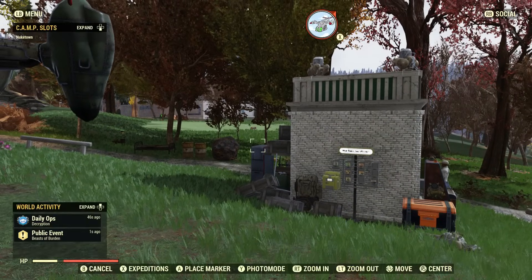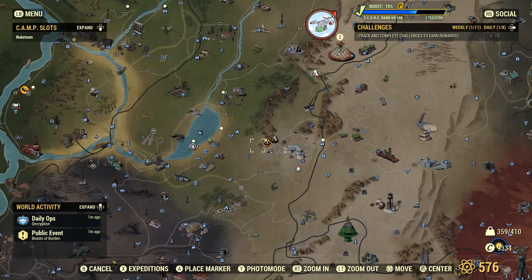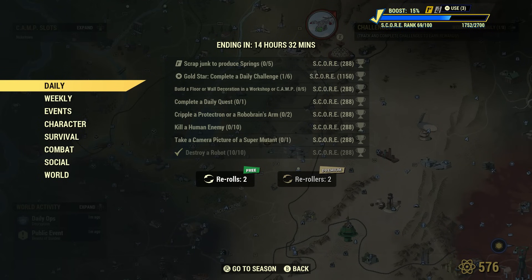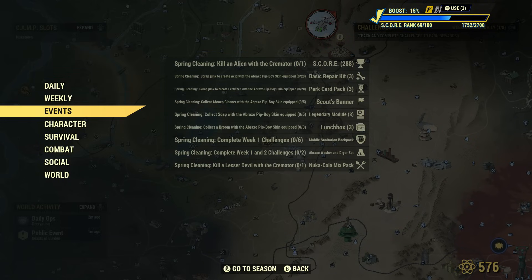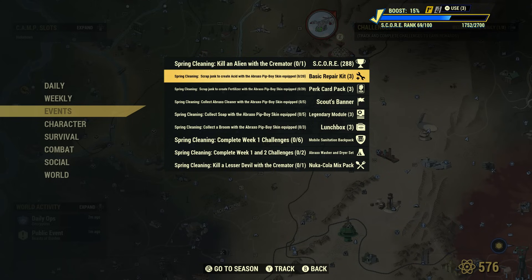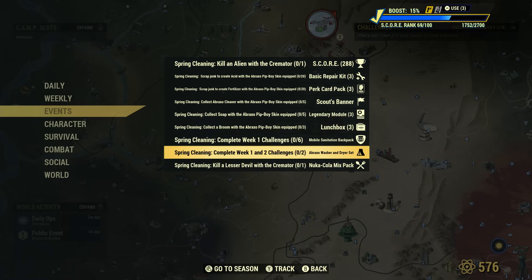Speaking of the challenges, you can see what you'll have to do by pulling up the map and then pressing Menu — which if you're on Xbox, it's LB. You can see what you have to press in the top left. Then go down to Challenges. What you want to do is look for the Abraxo challenges — you can find those by going down to Events. Here are all of the Spring Cleaning challenges. At the bottom it states: Spring Cleaning — complete Week 1 challenges to unlock the Mobile Sanitation Backpack, which was that awesome backpack I showed you in the beginning. And here's how you unlock the Abraxo washer and dryer set — you have to complete Week 1 and Week 2 challenges.